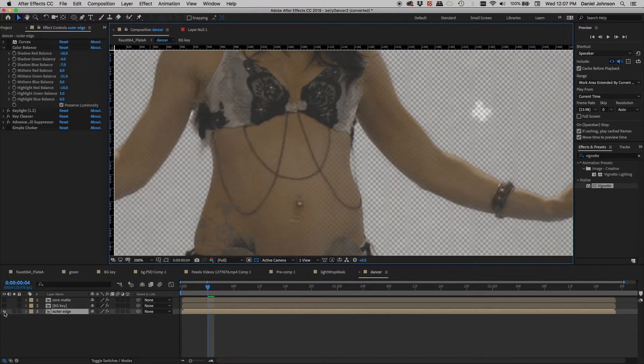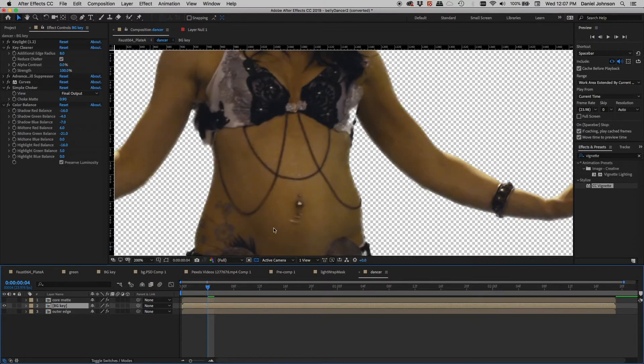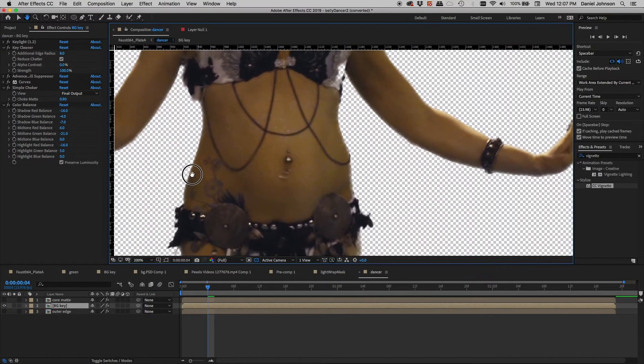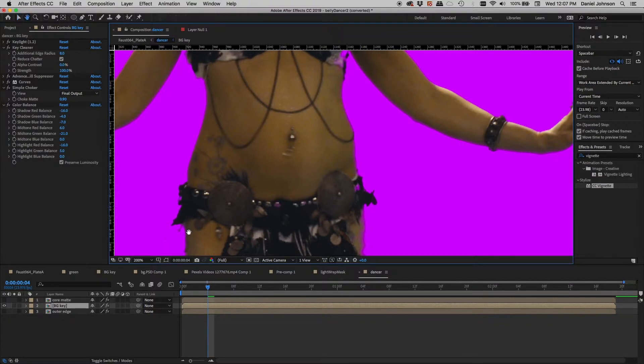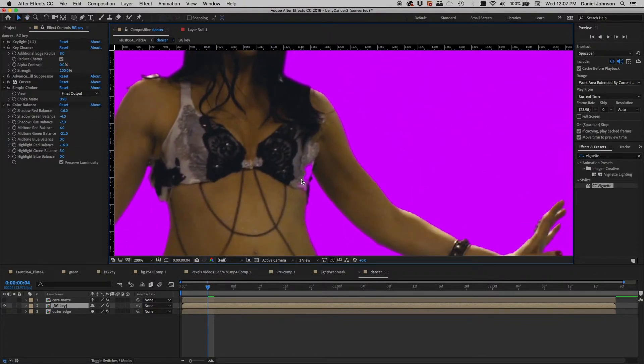I'll turn on my main key layer and take a look at its settings — there's Key Light, Key Cleaner, and Spill Suppressor. Same thing: I'm getting a good bit of transparency along the edge, which might be okay. But a real problem is right here where I'm getting holes in the inner part of my key. Also right here, this top is so white and reflecting the green that it's dropping away as well.